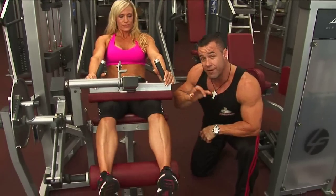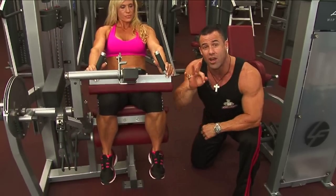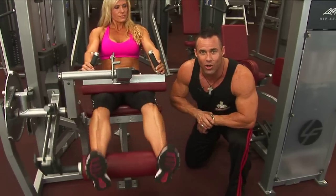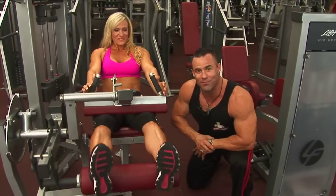There you go, Jodine. So 15 repetitions on the leg curl, 15 repetitions on the leg extension — three sets of each will get you warmed up, get the muscles primed and ready to go for our giant set. Great job Jodine, let's move on — let's do it, ladies.